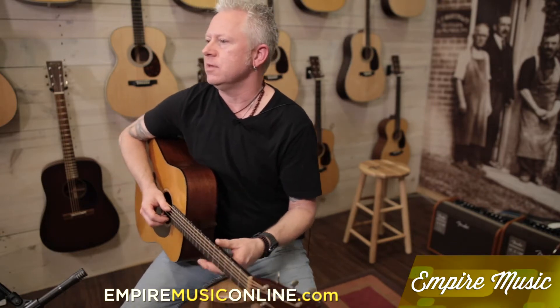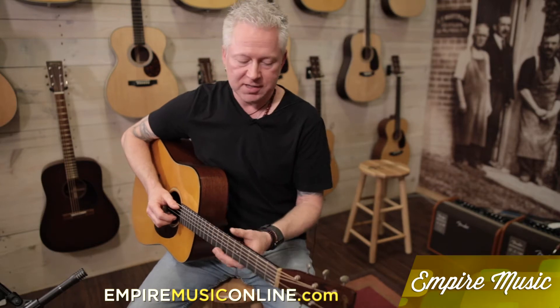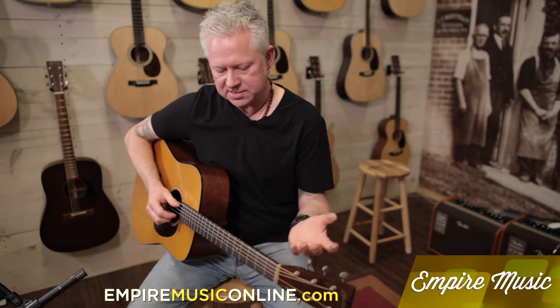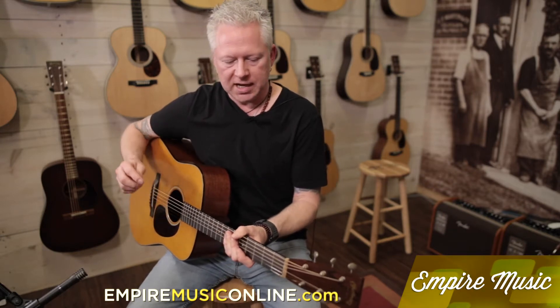I'd leave home with it right now if I could afford it — this definitely is spectacular. You should come check it out here at the store; if you can't, this video will hopefully get you motivated and wanting to get it. Without blinking an eye, this thing is amazing — it practically plays by itself. If you want to come to the shop, check it out, or go to empiremusiconline.com to see the full specs and find this video.